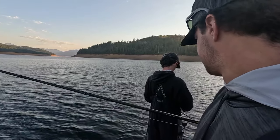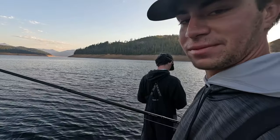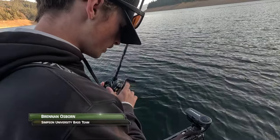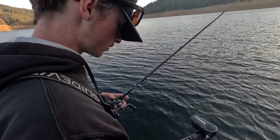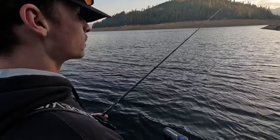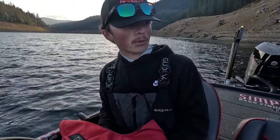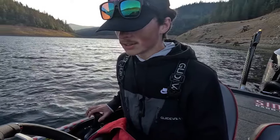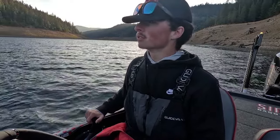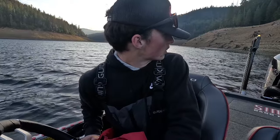We might have to slow down and fish some bottom baits — jigs, drop shot. They did not seem very active this morning. Still should be some active fish around that 30-foot range, hoping once we get around this corner we can find some. We didn't get any bites on this bluff stuff, so we're going to make a little move — probably hit a point and see if that makes a difference. We need to keep moving until we find them and not get too stuck in what was working last week.